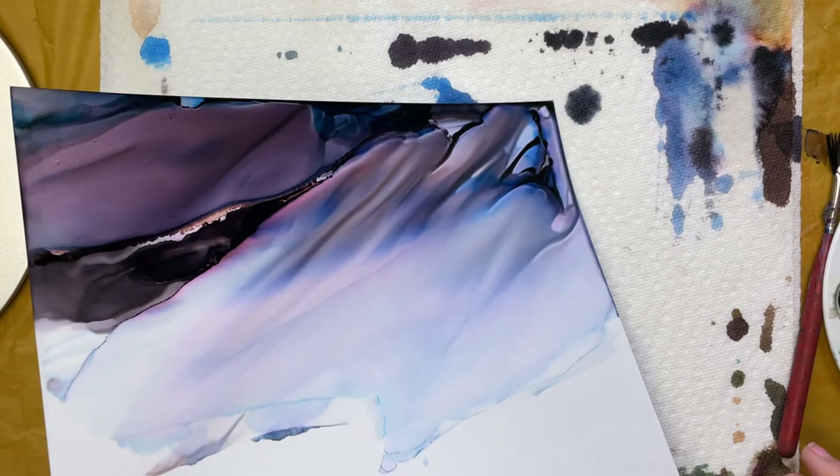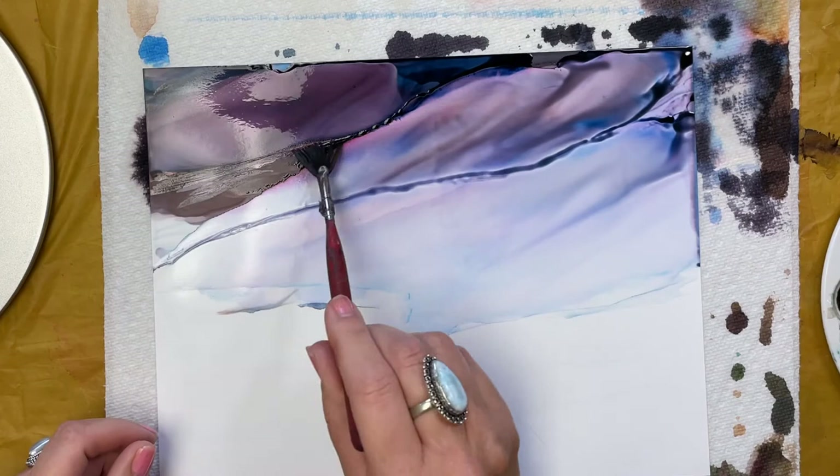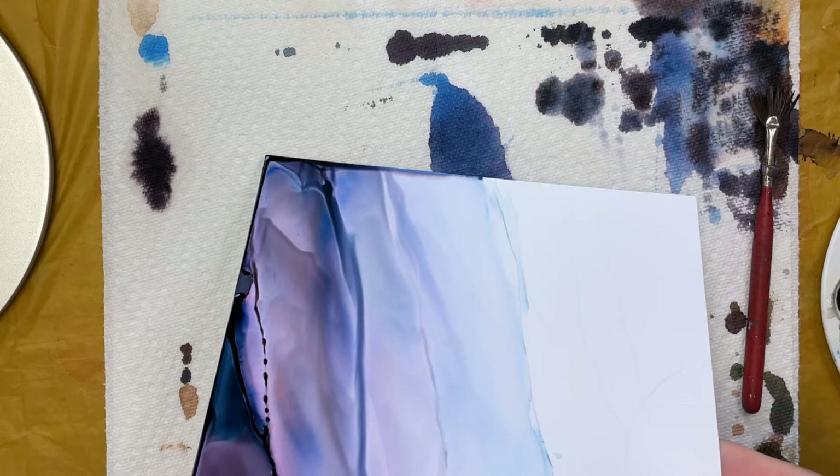The common question I get is when to stop — when to stop adding ink, adding alcohol. And you know what? That is really just such a personal decision. But I kind of like how this is looking.